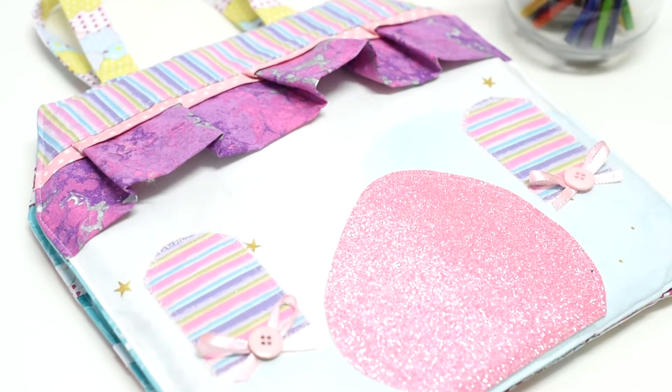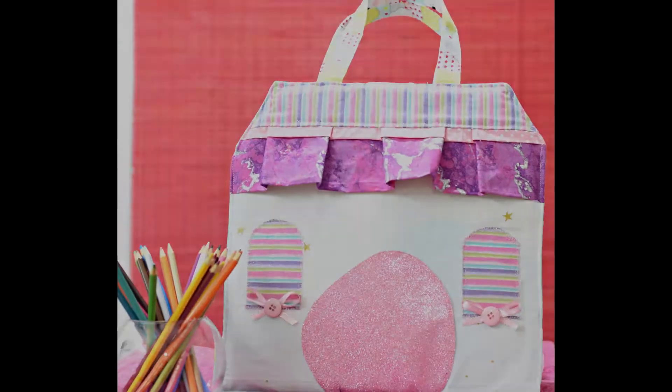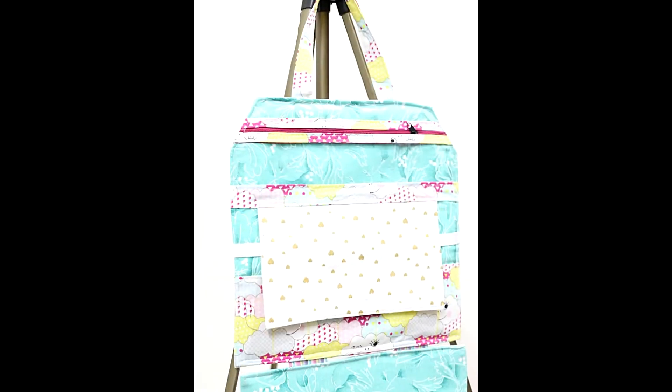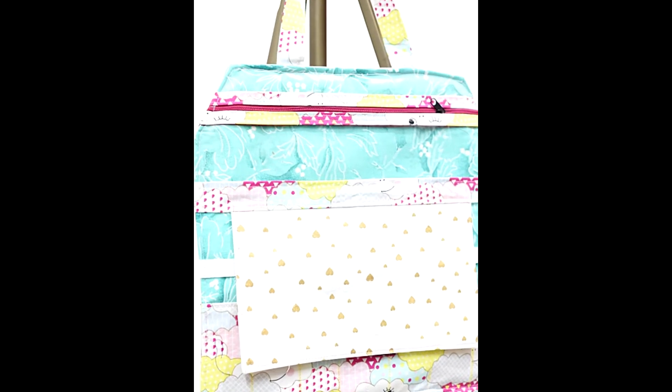Say hello to the Fairy House Artcase Sewing Pattern, a pattern inspired by my very own childhood memories of my obsession with the imaginary enchanted fairy tale world.